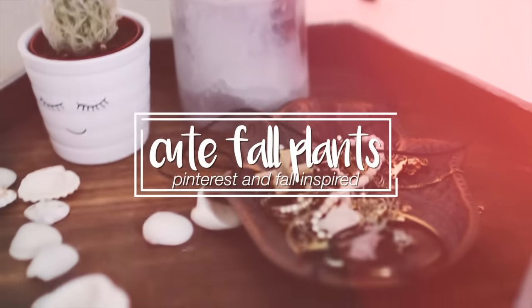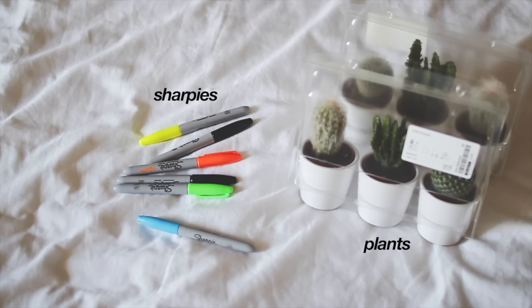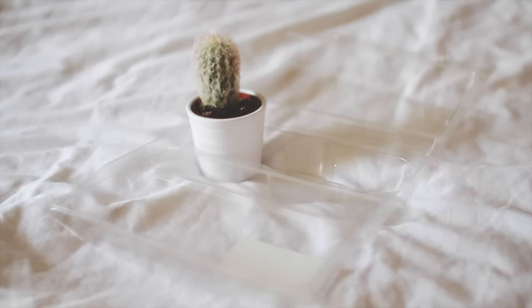The first DIY is my favorite, that's why I put it first in the video. For this DIY you're going to need plants and sharpies. I got my plants from Ikea — they have these really cute cacti.